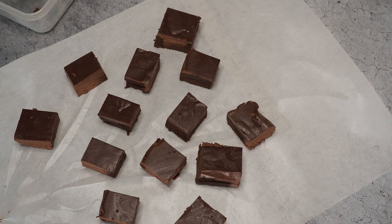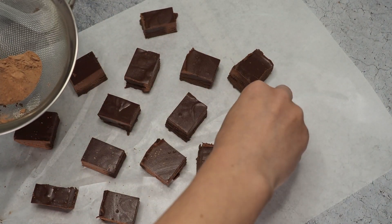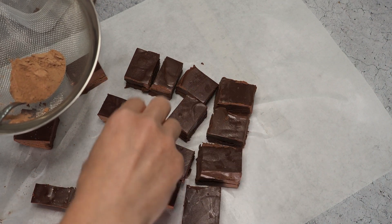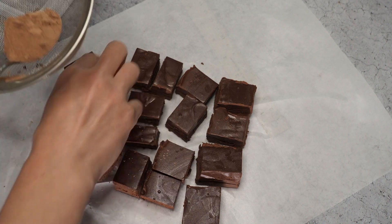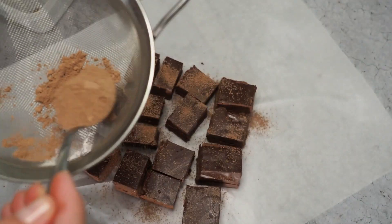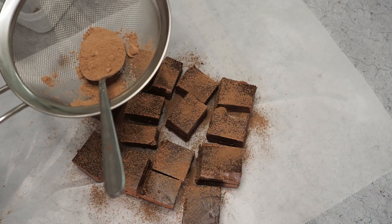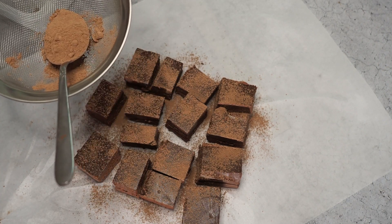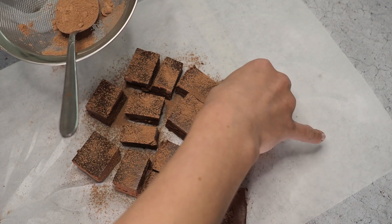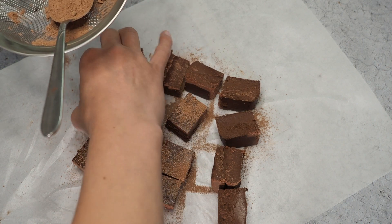A couple of them are really huge, so I think I will cut the big ones down. Now we dust them with cocoa powder — let's get them a little bit closer. I honestly don't know if I'm supposed to coat them from every side with cocoa powder. If you like cocoa powder, dust them from all sides; if not, then don't.